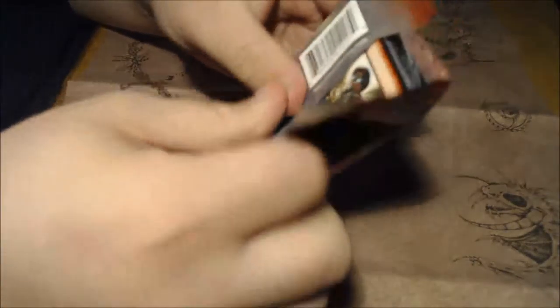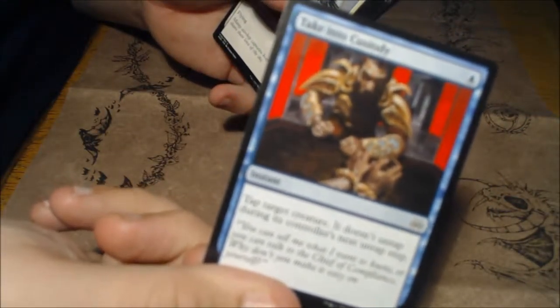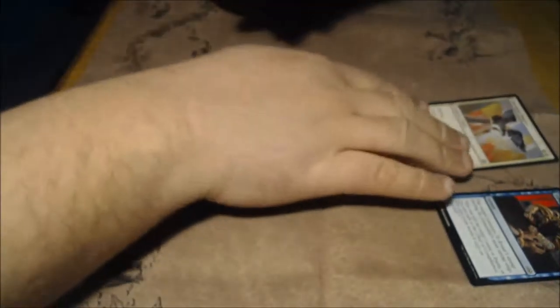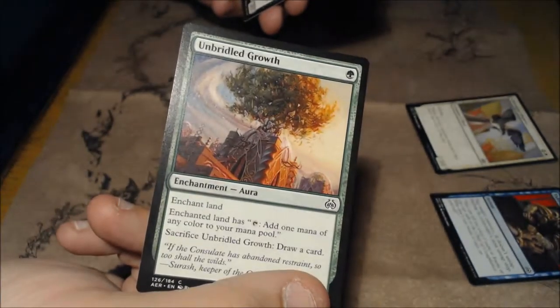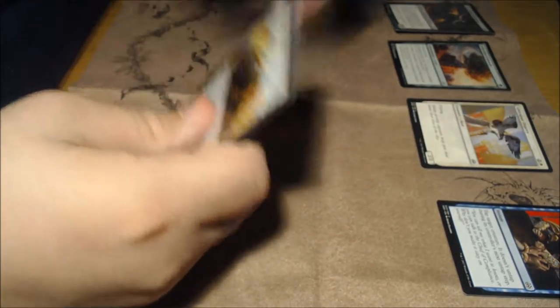So let's see what we got here — we're going to crack some packs. I am not gentle when it comes to cracking packs. I have not seen any of these, so we got a Shock with really cool art. We're going to put these in color order: Take into Custody, some kind of osprey, Unbridled Growth — you gotta love green. I personally like blue and red. Then we got a couple of warriors. We'll stop at the uncommons and the rare.